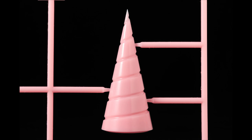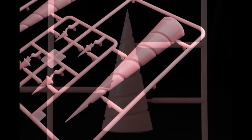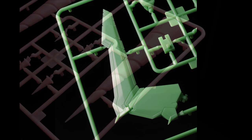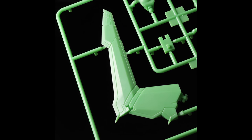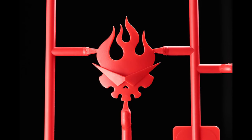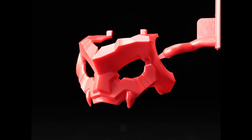They actually showed us the parts up close so you might be thinking: are the drills gonna be pink? Like I said, I don't think they're gonna sell you something like this. It's a lot easier to paint white, black, and gray pieces, but this looks like a really daunting and tedious job if they actually sell it like that. In my opinion, I don't think they're gonna do that.